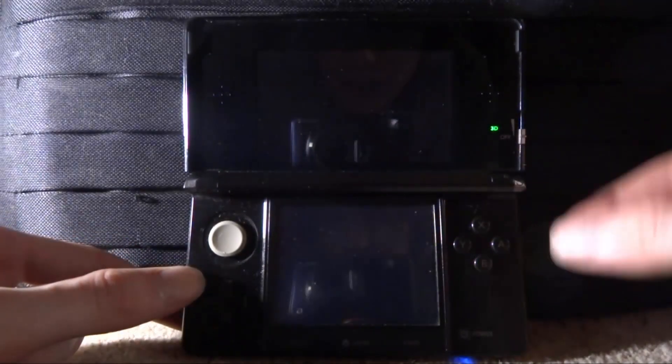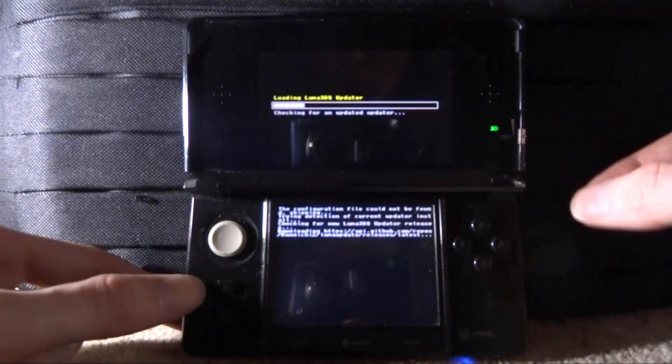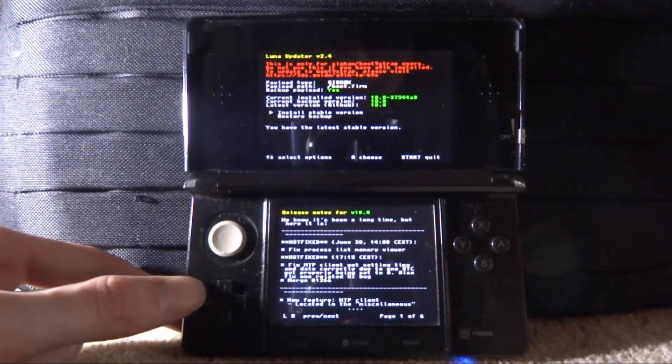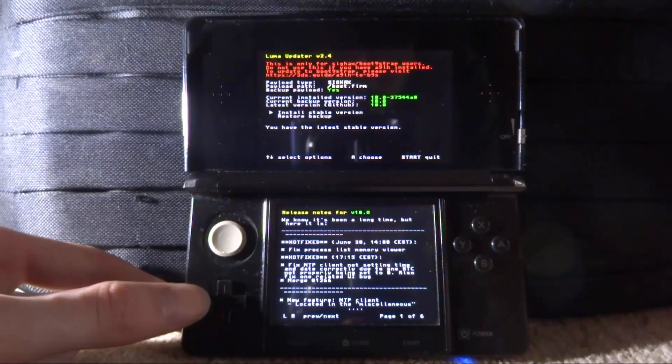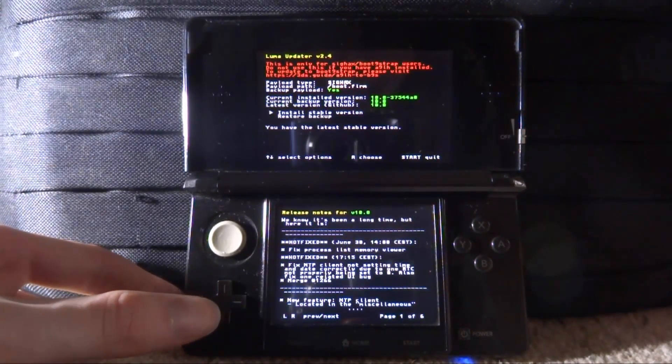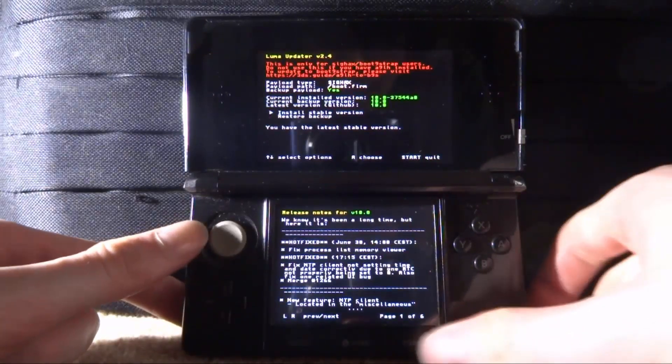Your 3DS will reboot and it's on the latest version. If you're still not sure, open the app back up and it will tell you the version you're on. When it loads, you can see 'Current installed version' and 'Latest version' — both say 10.0, so we're up to date. I already had it because I tested it before filming this video.